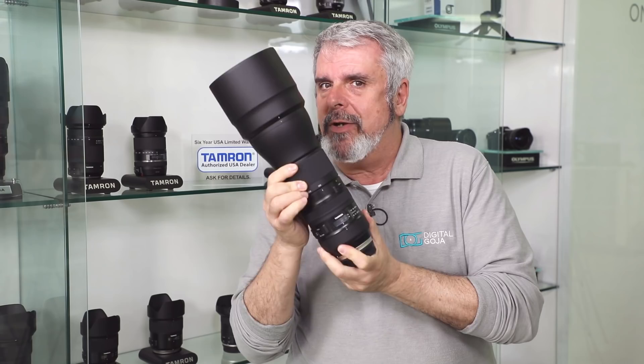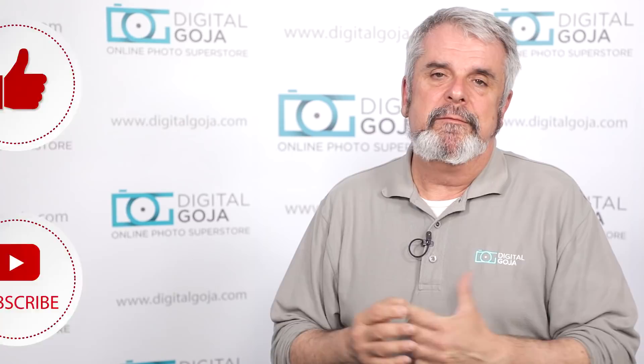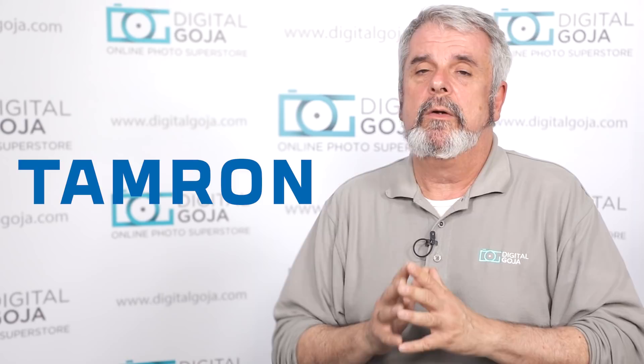I was really excited to go out with this Tamron 150-600 Generation 2. It's not a lens I usually work with or a perspective I shoot with all the time, but Tamron is the world leader in ultra zooms and telephoto zoom lenses. It's a very small lens considering the 150-600 range, with fantastic build quality and it felt great in the hand.